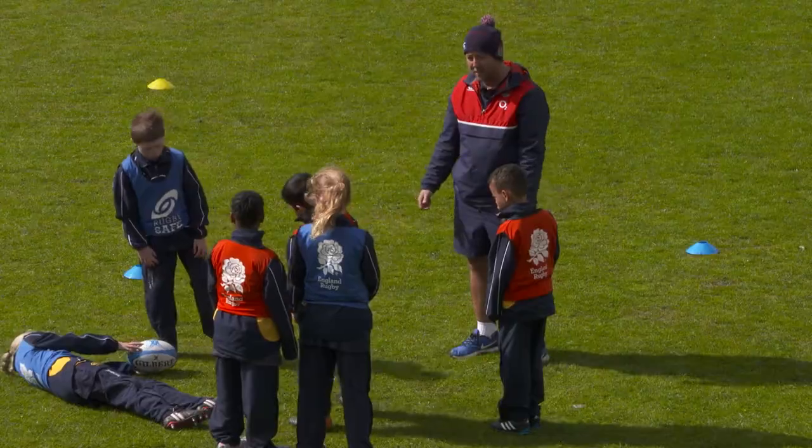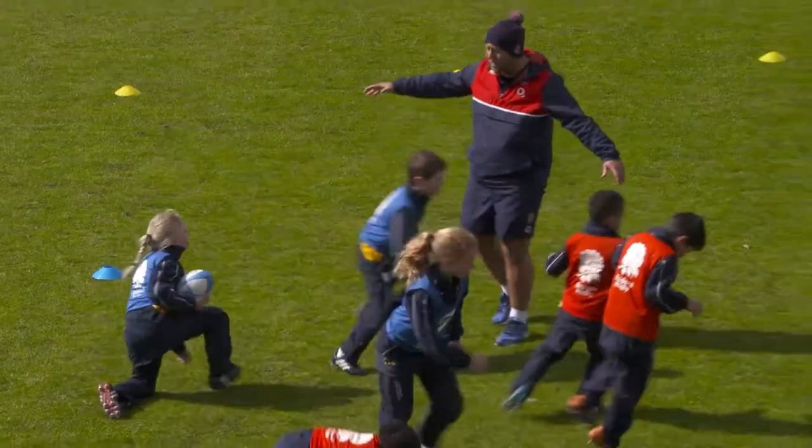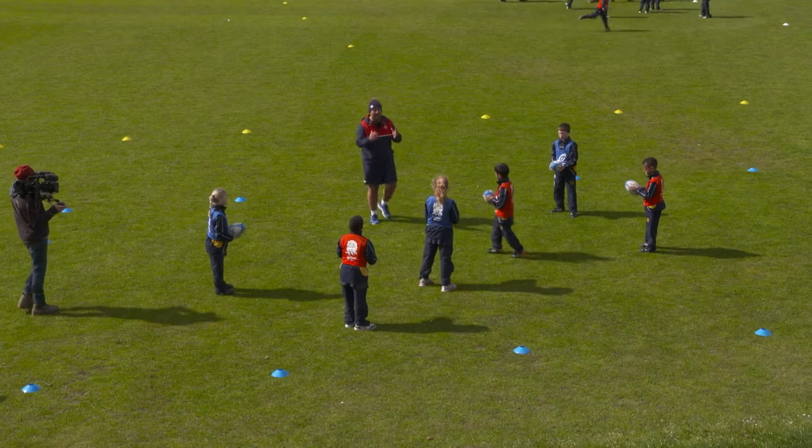And then the ball is the last thing to hit the floor. Okay, can we do that? So grab yourself a rugby ball, stay inside the blue-coned area. What I want you to do is run around with the ball, throwing it up in the air and catching it as much as you can.